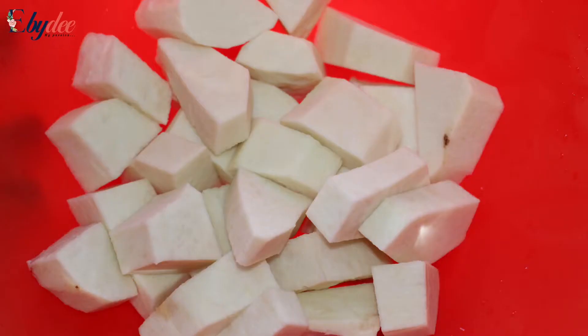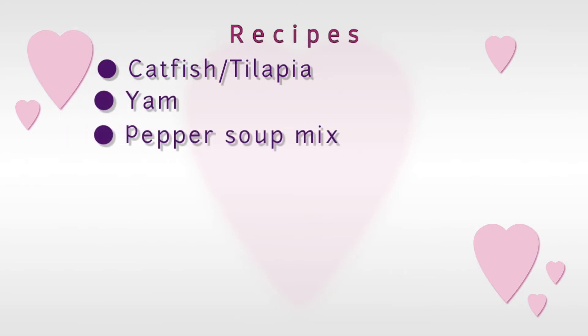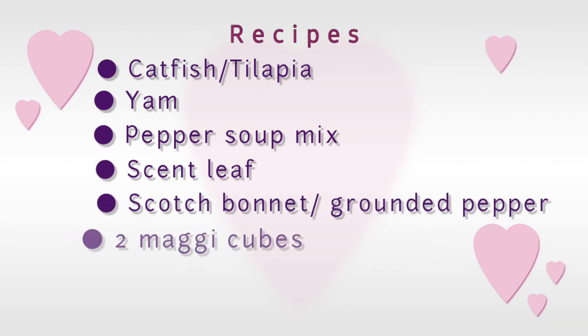Let me introduce my ingredients and then we'll cook from there. First on my list is catfish or tilapia, yam, pepper soup mix, scent leaf, and scotch bonnet or ground pepper.